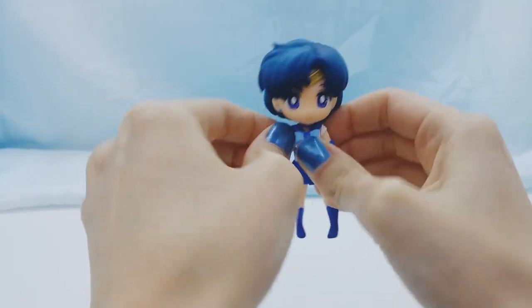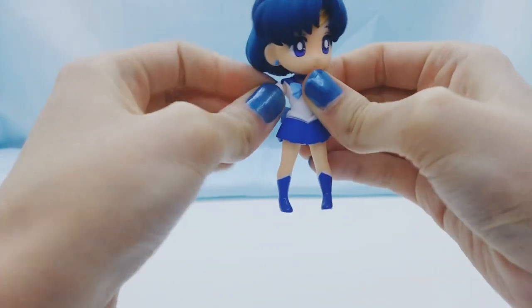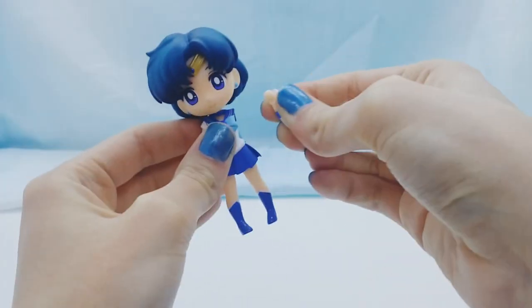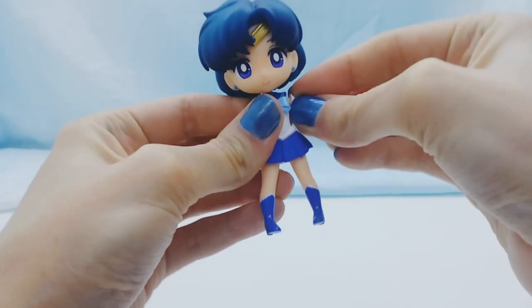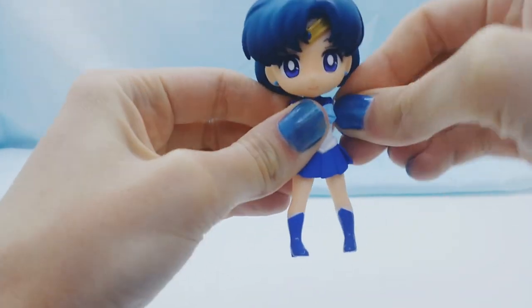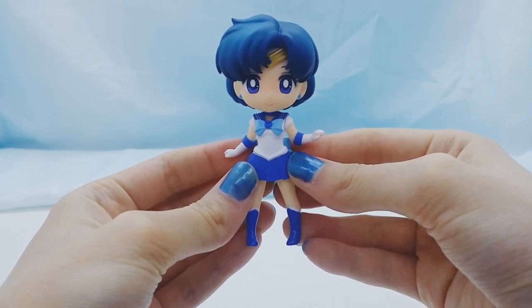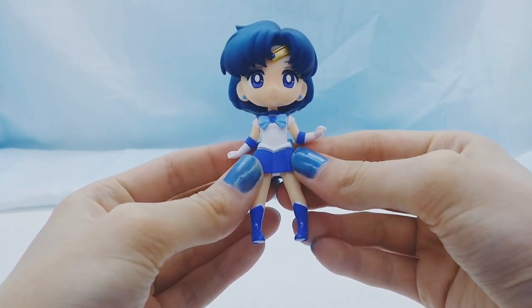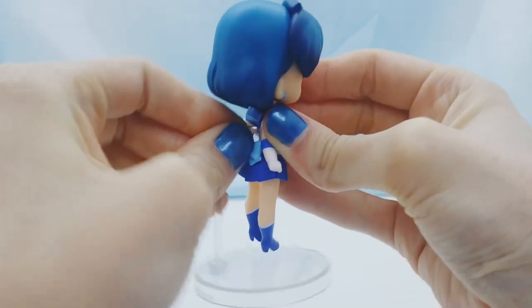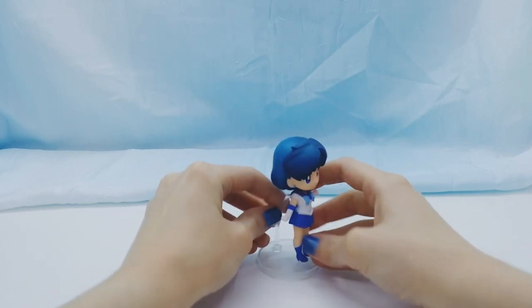It's pretty simple to remove the arms. You just have to twist and pull and you can pop them out. And then you just pop the other ones in. So cute, I love it so much. And popping the stand in is also fairly easy. Then you just adjust to how you want her posed.